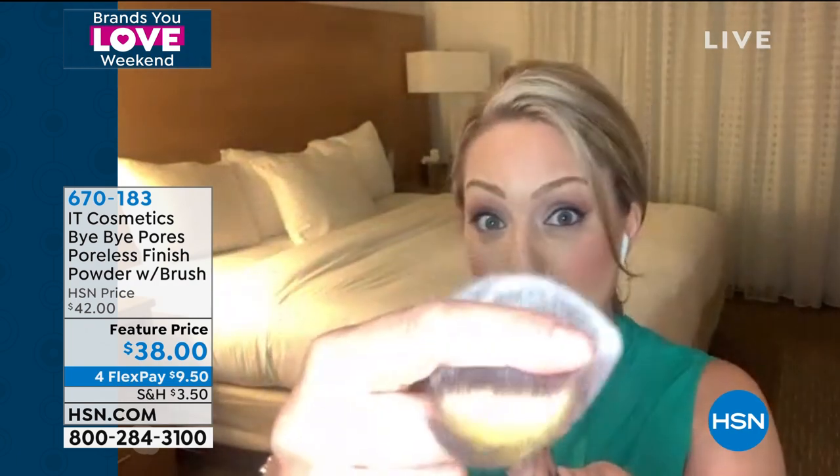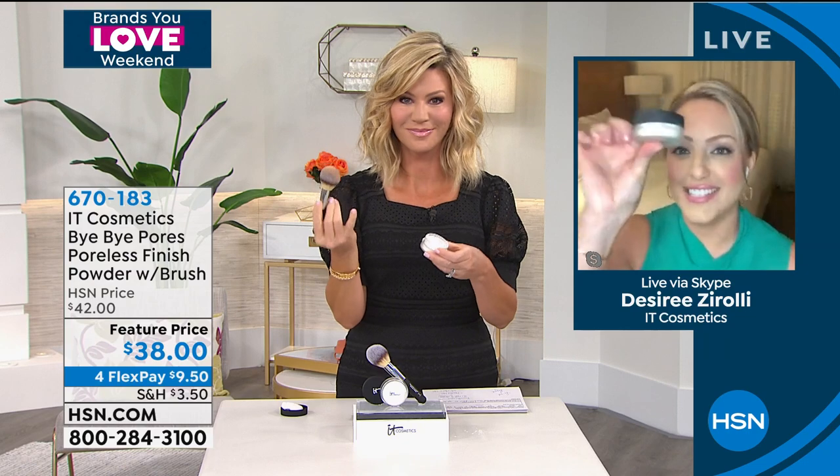You're also getting one of the top-selling brushes in our entire line — the Heavenly Lux Wand Ball Brush. All of our brushes are cruelty-free, 100% synthetic, and will last just about forever. If you've ever wondered what your skin would look like airbrushed, that's what Bye Bye Pores delivers.